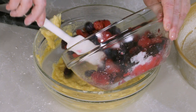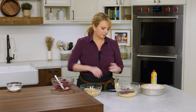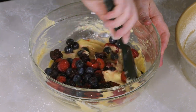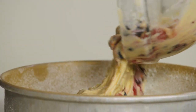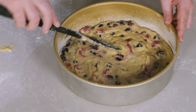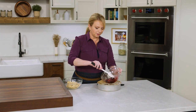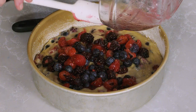Now I'm going to add half of the berries into our batter mixture and gently stir them in, making sure they are evenly distributed through the batter. The batter goes into the pan, and I'll use my spatula to push it out to the edges — it's also a good time to make sure the fruit is evenly distributed.